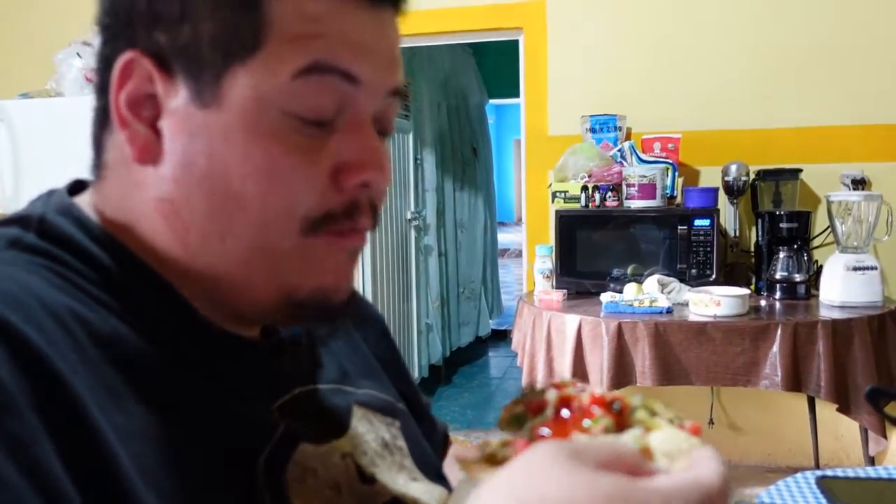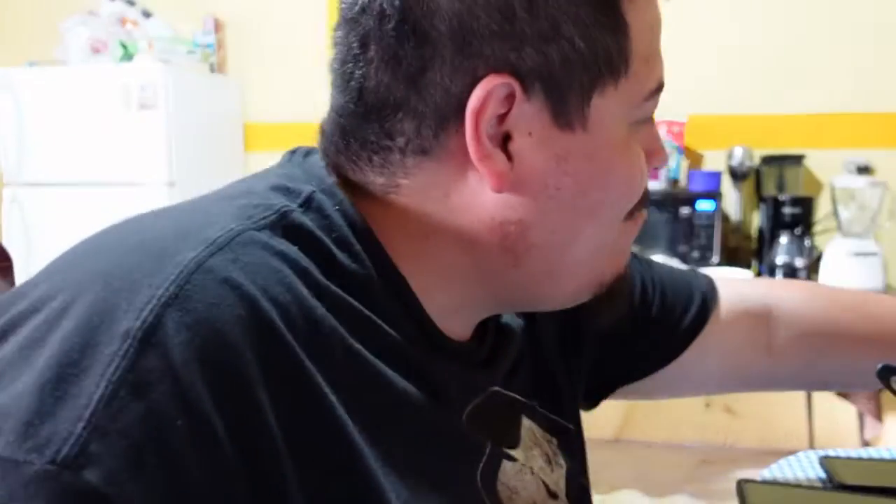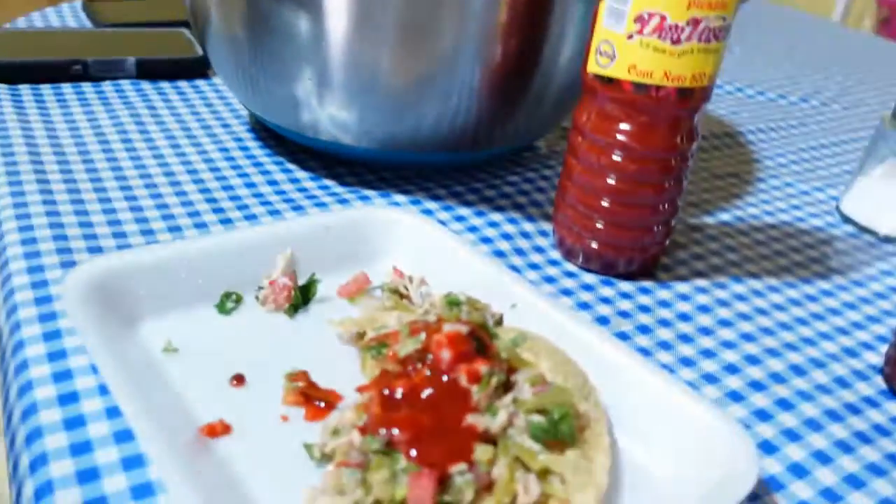Mmm. Good? What do you rate it? One out of ten. Ten? Mm-hmm. Well, that's good. Mmm.